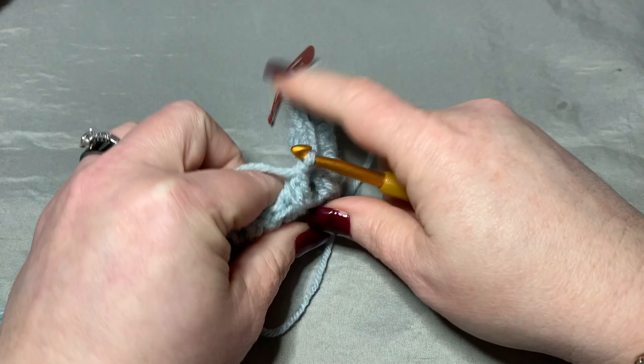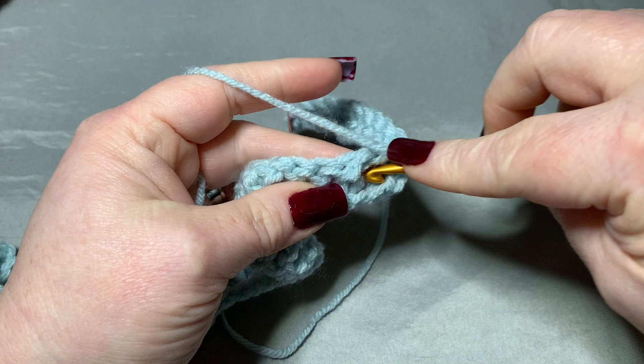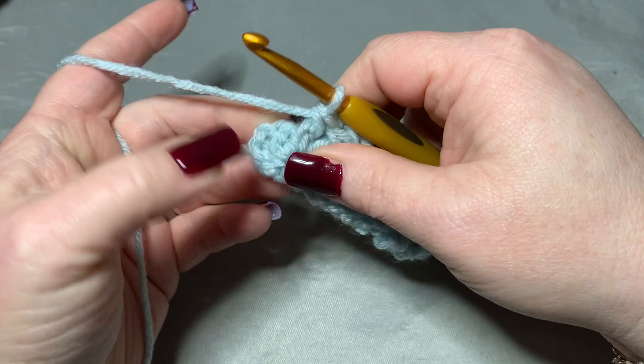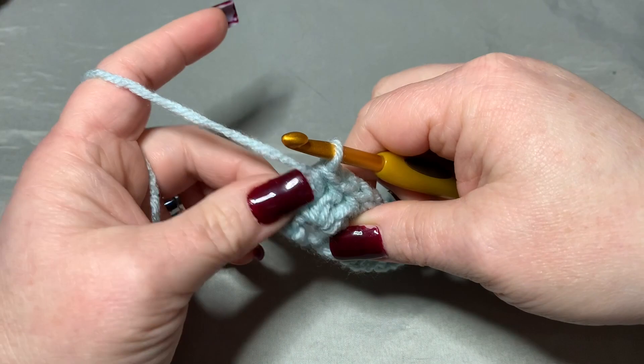Just keep going down doing front post single crochets. Coming up on the end of the row — for these last two stitches, go through the next-to-last one, and then make sure you go around that very last one as well because you want to keep your count the same. So go around that last one with a front post single crochet just the same way.